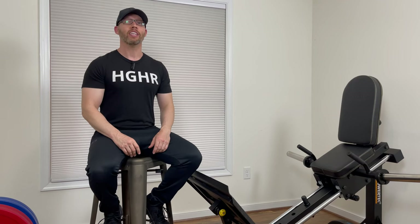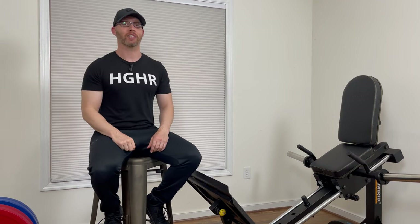Welcome back to Home Gym Hacks and Reviews. Today I'll be reviewing the new Powertech Compact Leg Sled.